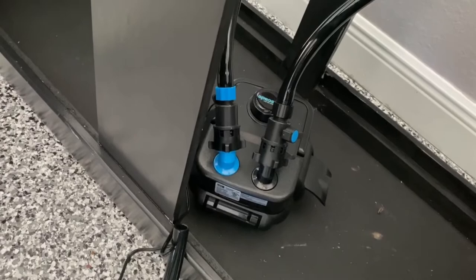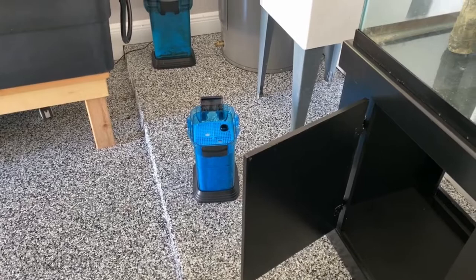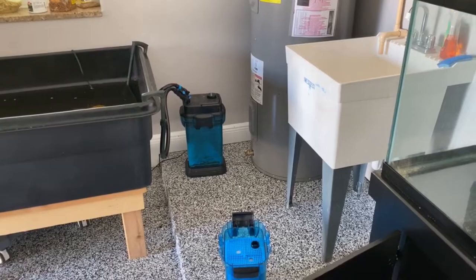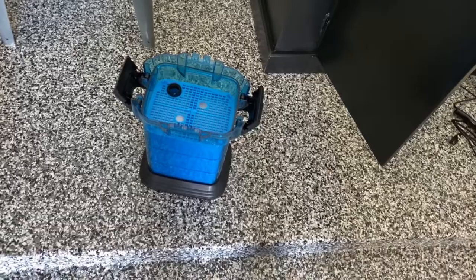Now I'm going to fill the filter with water and take some old filter material from my existing tank to put in here so I can cycle this tank a little faster. The trick is to take a filter pad from the old tank and put it into this one — that way we get some bacteria in here to start things up faster. A completely clean filter has no bacteria, so it takes a while to build up. There's plenty of bacteria in my existing tank.